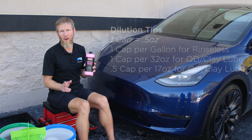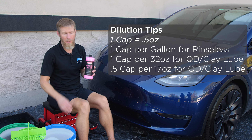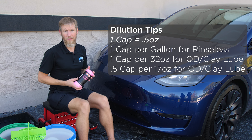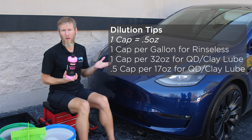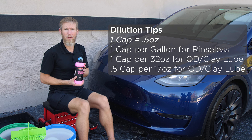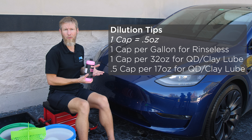Hey guys, Cory here from Sky's the Limit Car Care. Today we're going to talk about O'Burke's Rinseless Wash. O'Burke just came out with this new product called O'Burke Rinseless Wash, and you can use this for a variety of applications. Obviously it's a Rinseless Wash, but it also doubles and triples as a quick detailer and a clay lubricant. The cap is a half ounce.